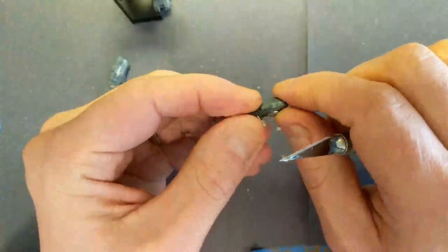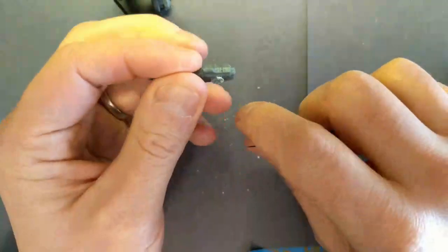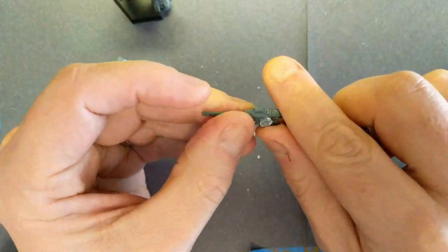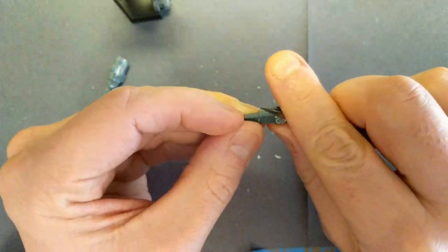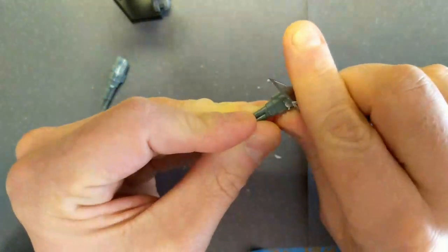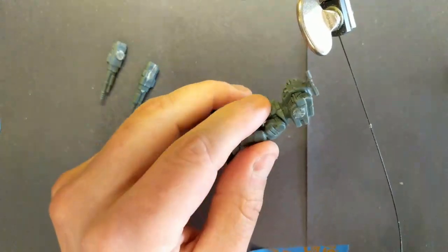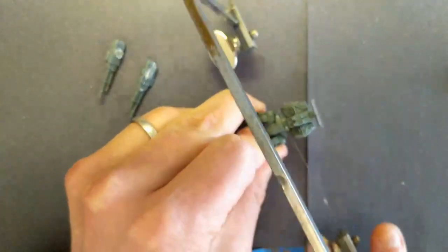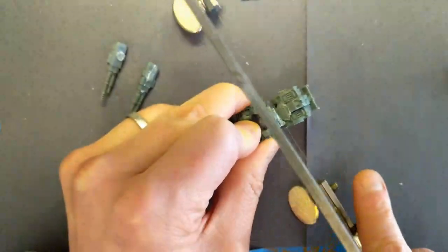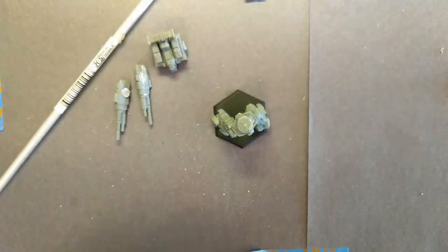It doesn't have to be perfect — just get the rough edges off so it can move smoothly and doesn't get in the way. Now let's make the torso cut. Once you're sure the blade isn't going to cut anything else, go ahead and make the cut. Carefully take the torso off and again clean up those joints. Now we'll move on to the articulation part.